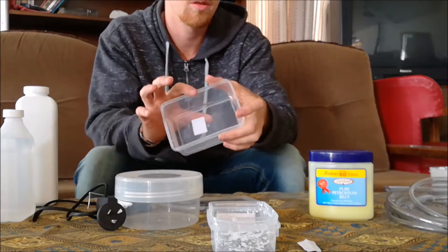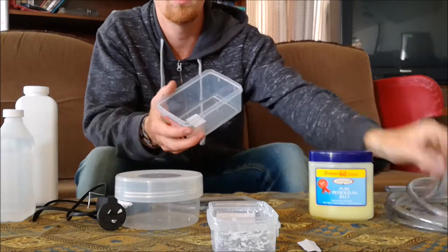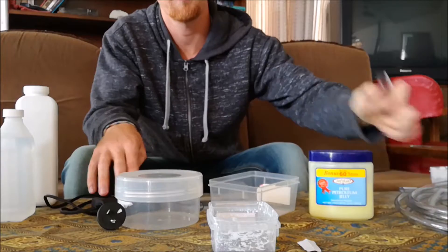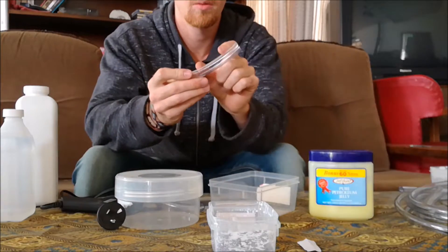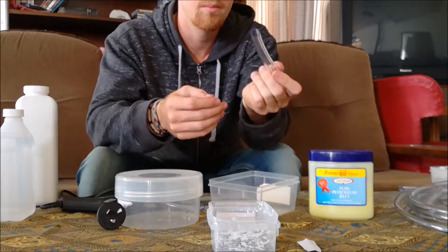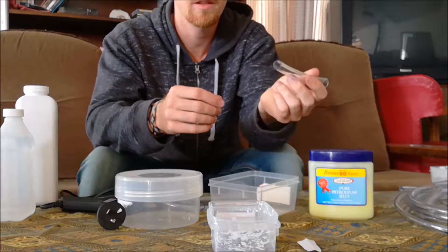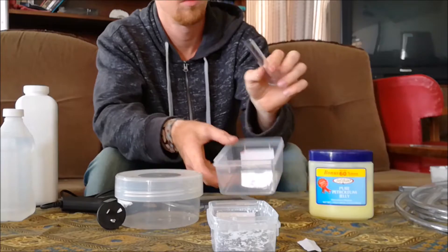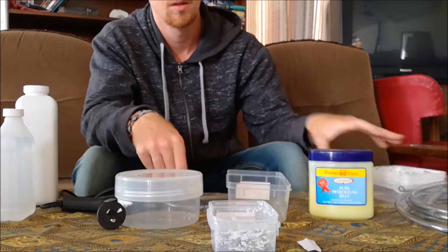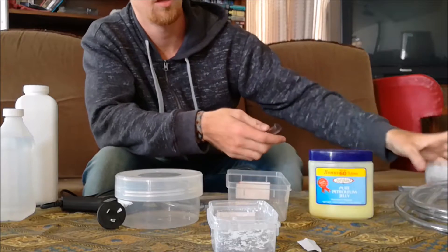Add more baby powder onto the outside - they can't climb up dry baby powder. Put your queen in there, then add another tube. I get big roller tubing, cut it up, fill it with water, put cotton wool in, put the queen in, another piece of cotton wool, chuck it in the cupboard. Come back six weeks later, there'll be baby ants - the nanitics. Grab it, put it in a container.